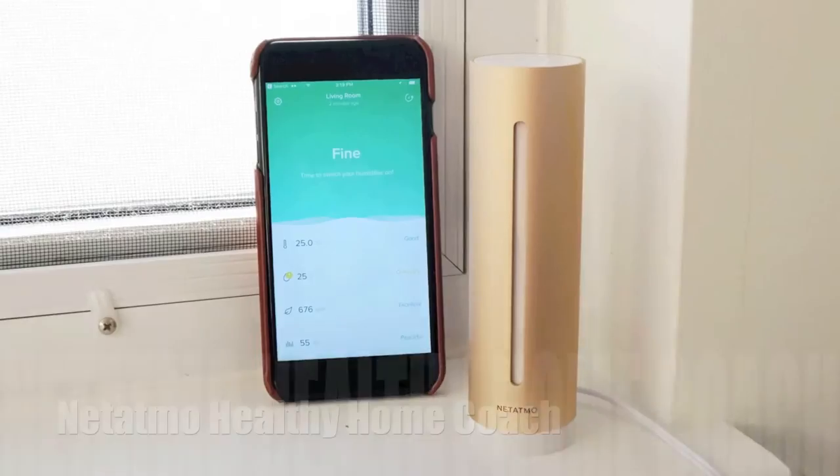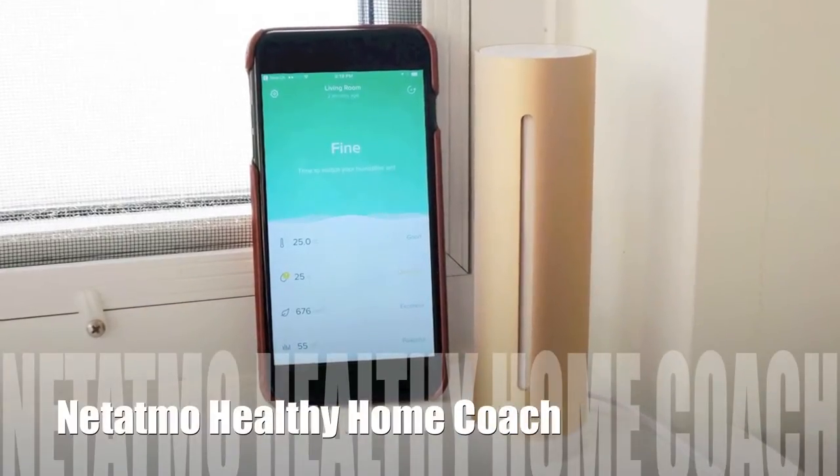Hey, Teddy K here for Best Buy Plugin. In this video review we take a look at the Netatmo Healthy Home Coach. This is basically a utility device you just plant on a table in a room and it measures the air quality inside — things like CO2 levels, humidity, and that sort of thing, which will give you an indication of what kind of conditions you're living in. It's really simple to set up and use, and I'm going to show you all about it.